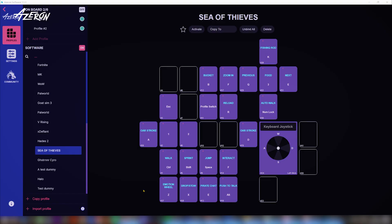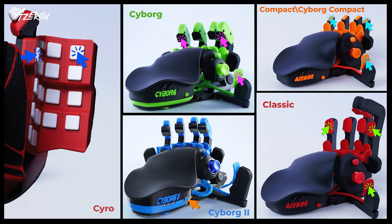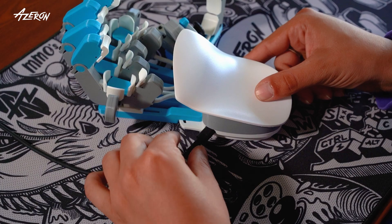Close the Azeron software and unplug your keypad. Hold down the indicated buttons while plugging your keypad into the USB port. After the keypad is plugged in, wait at least two seconds before releasing the buttons.